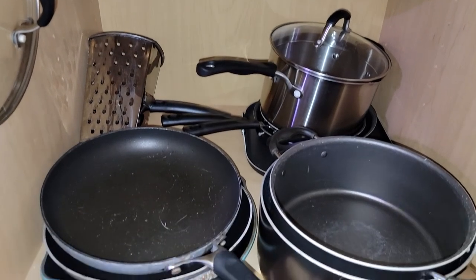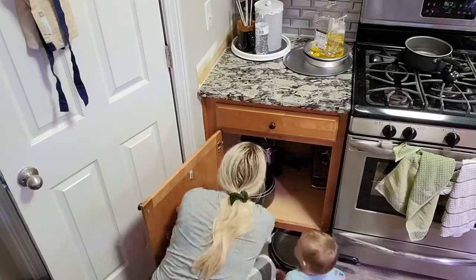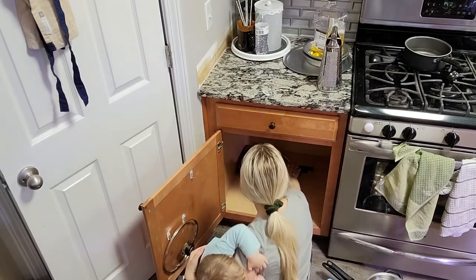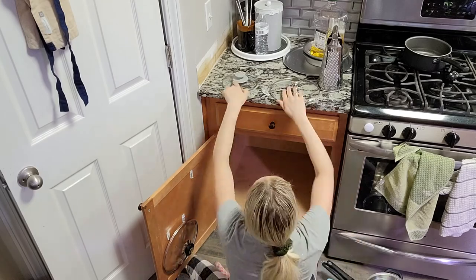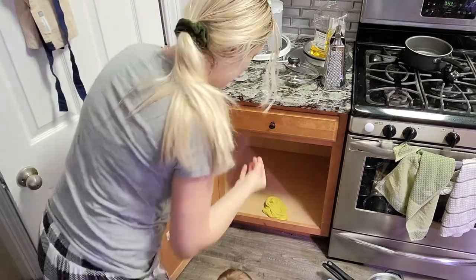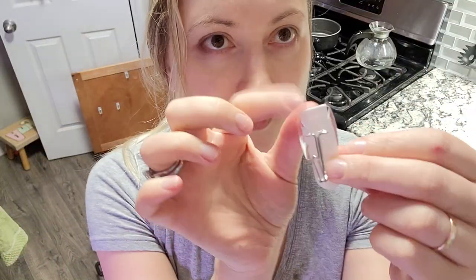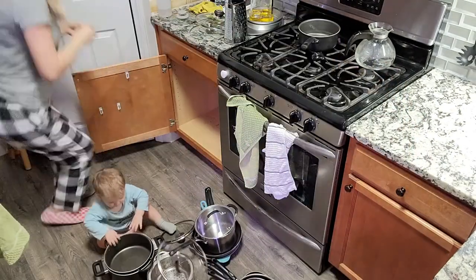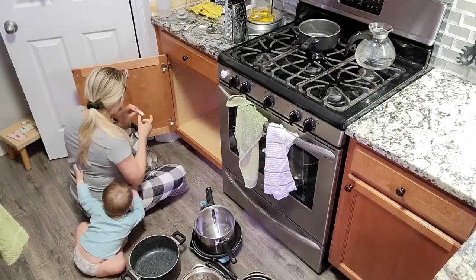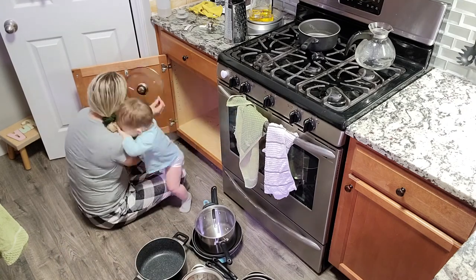This is truly the last cabinet I need to organize, and I don't know why a family of four — two adults and two babies — has seven frying pans. I don't even think a family of seven has seven frying pans, but I'm going to declutter a couple of those. Also one of my hooks that holds my lids fell off, so I need to fix that real quick. I use command strips for that — command strips are my best friends — and we'll be done with this cabinet in no time.